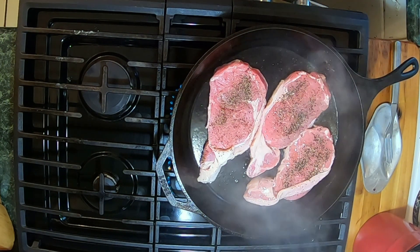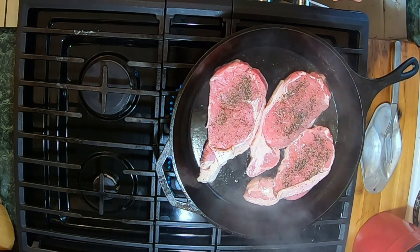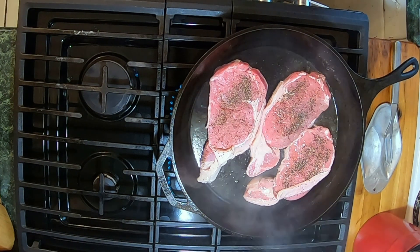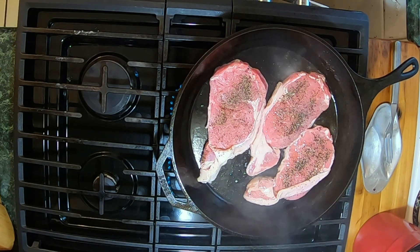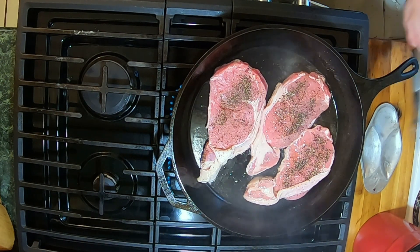We're going to cook these for about three minutes, then I'm going to flip them over. At that point I'm going to start with my butter, my garlic, and my thyme, and then we'll spoon the butter over the top of the steak for another three minutes on the other side, and then we'll put it in the oven.